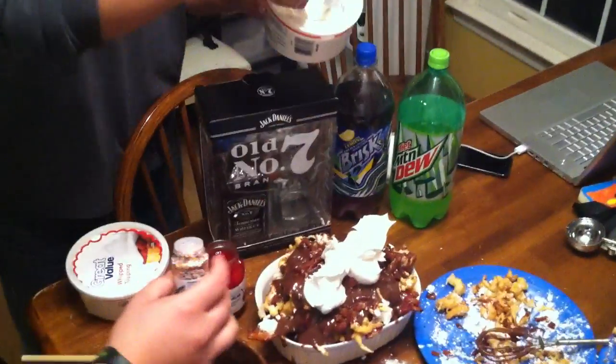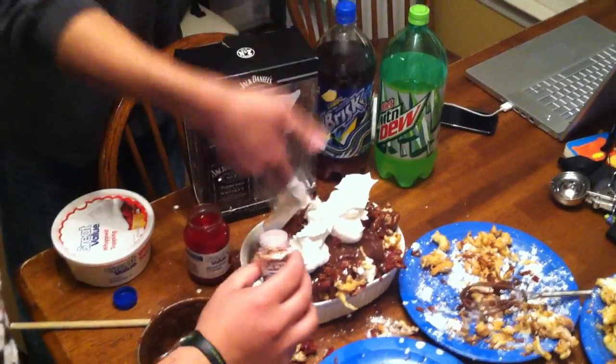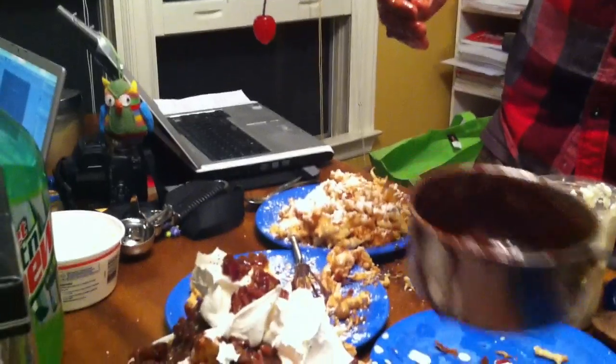Gotta get her looking nice and pretty. Put that whipped cream on top, put some sprinkles on there, and drop the cherry. It tastes a nice crispy bacon.